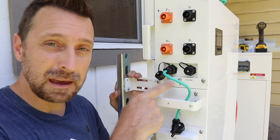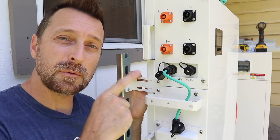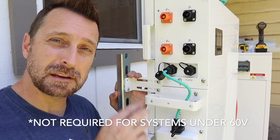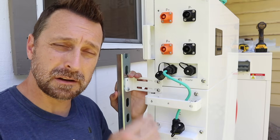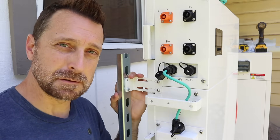On each battery and the control unit there is a grounding lug. It is not required but recommended that you connect all of these together with an electrical grounding conductor and take that back to your inverter through your entire system.